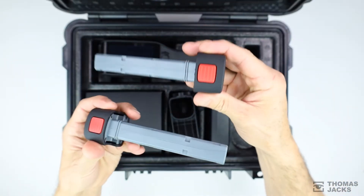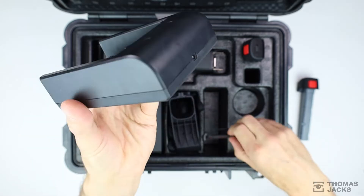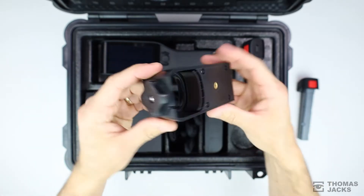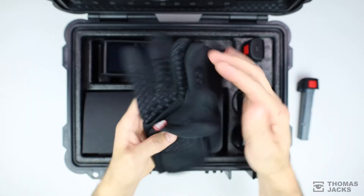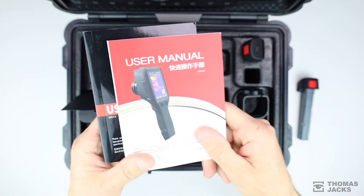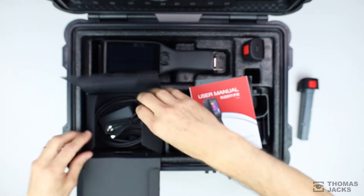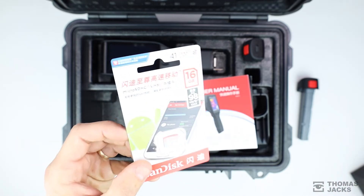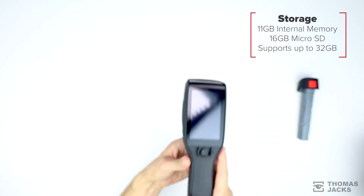Inside you get two batteries that'll each last around four hours, a dual charging dock, a wrist strap, a handy tripod mount, touchscreen gloves for using in cold temperatures, all your paperwork, HDMI and USB cables as well as a 16 gigabyte memory card — and that's in addition to the device's built-in memory. Then of course there's your D-Series Thermal Image Camera.